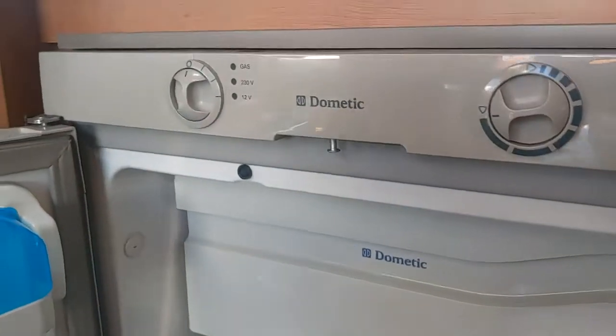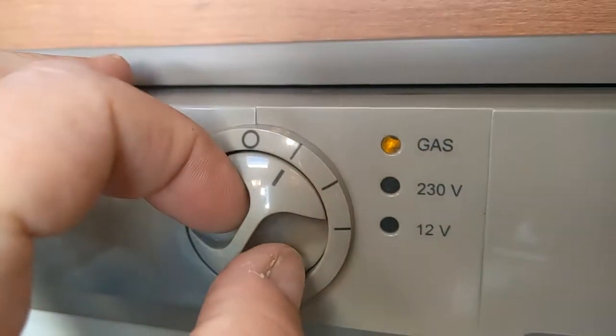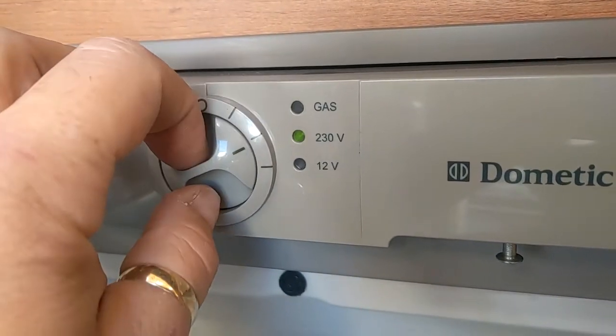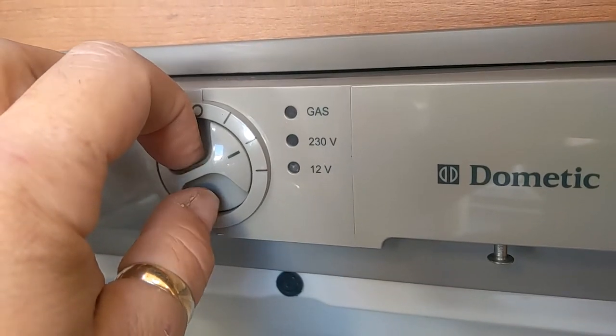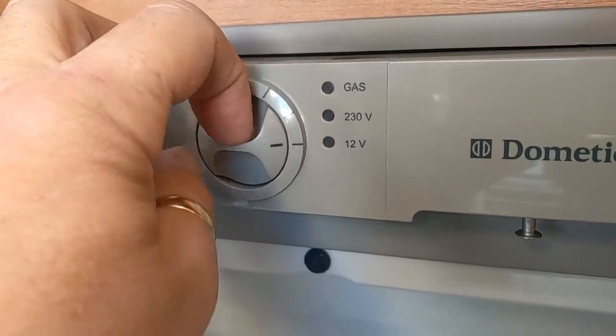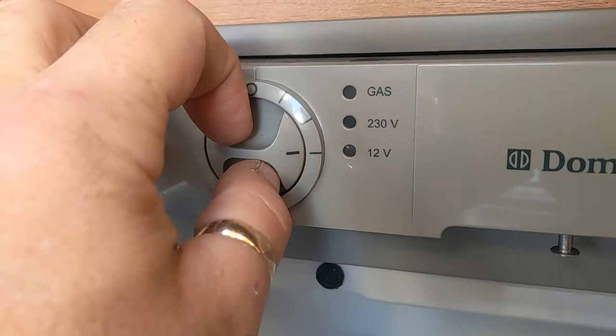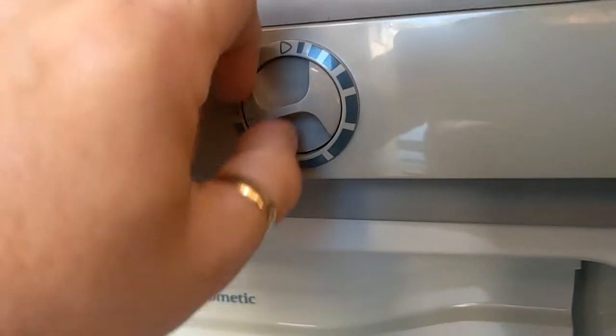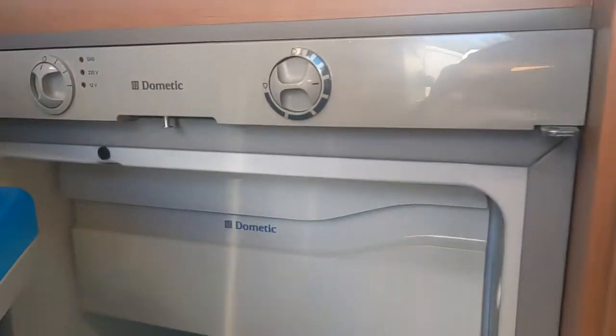The final thing is the fridge. Very simple on this fridge: that's gas — you can hear it clicking away trying to light, but it's not going to because there are no bottles. That's mains — it's flicked off because there's no mains connected. That's 12 volts, which will only work with the engine running. So that's basically it for your fridge. That's your temperature selection.